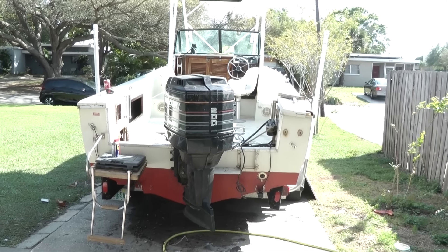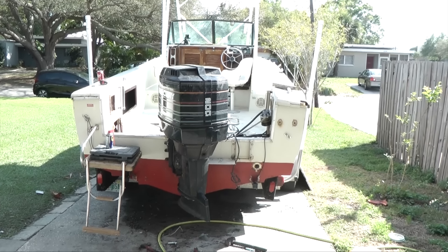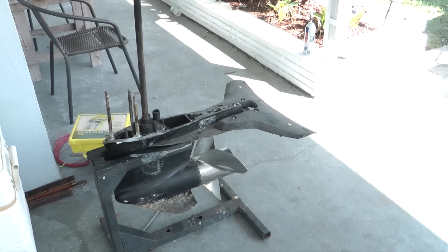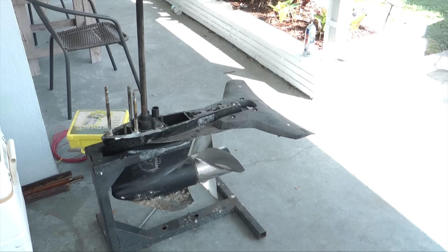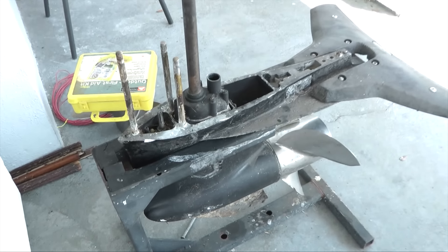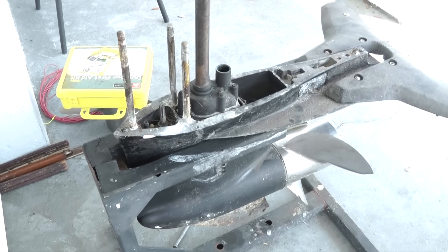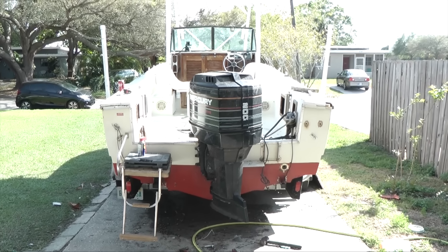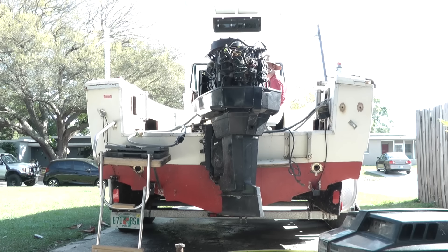Looking a lot cleaner in here. So an update on the boat: I removed the lower unit, which was a pain to get off, but I finally got it off. The reason I took it off is to put a new water pump in this lower unit, because the old one is surely messed up and it's just good to have a new water pump since the boat's been sitting for such a long time.